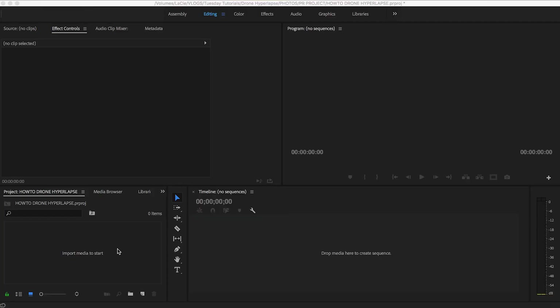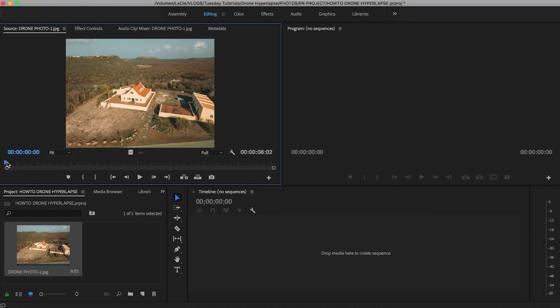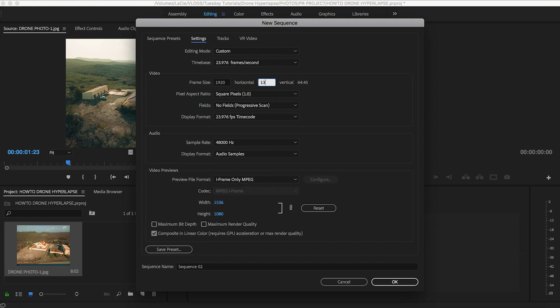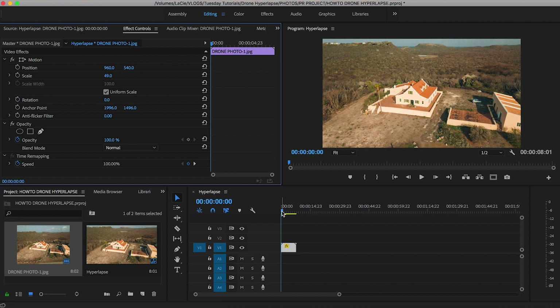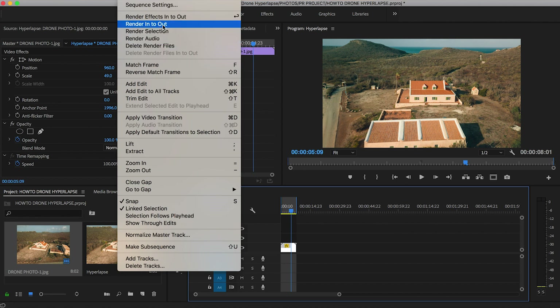Now for the fun part — I'm going to load the pictures on the computer and show you how to edit your drone hyperlapse. To import your photos, click in the import media box, hit Command+I, click on your first photo, hold Option, make sure Image Sequence is checked, then hit Import. You'll get one file with all your pictures as a sequence. Make a new sequence, go to settings, set it to 1920x1080, time base 24fps or 23.976fps, name it hyperlapse, drag the file to the timeline, keep existing settings, then in FX controls scale it down — in my case to 49%.